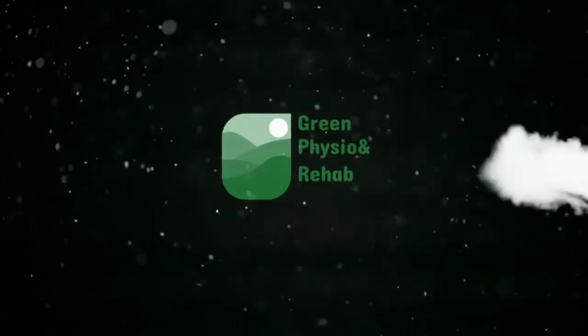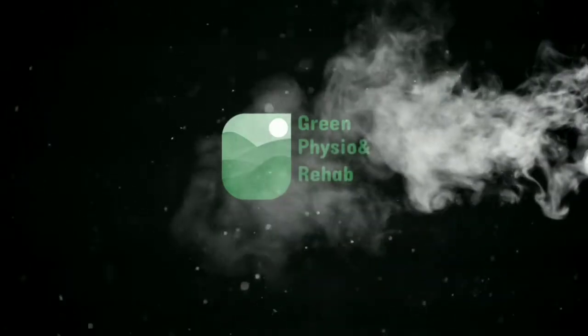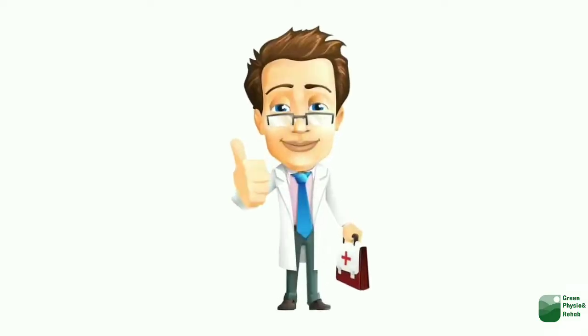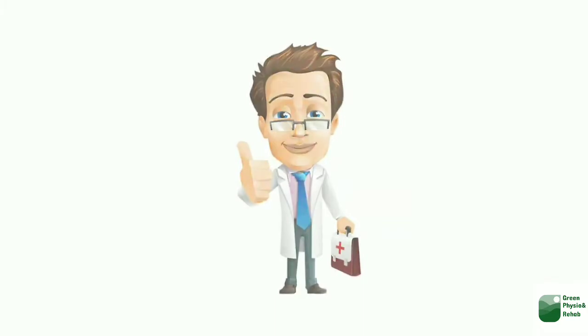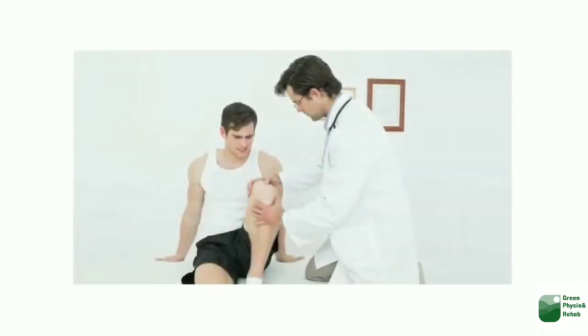Hello viewers, welcome back to Green Physio and Rehabilitation. In this video we will see how people suffering from chronic knee joint pain can be trained and corrected with some exercises.